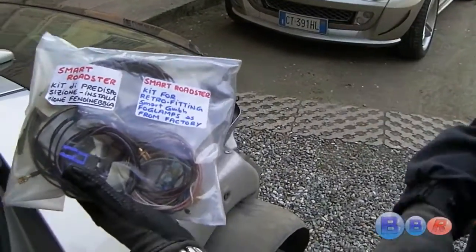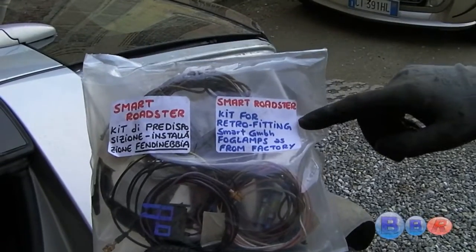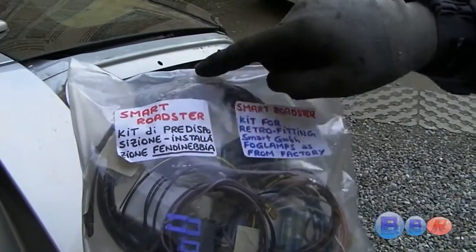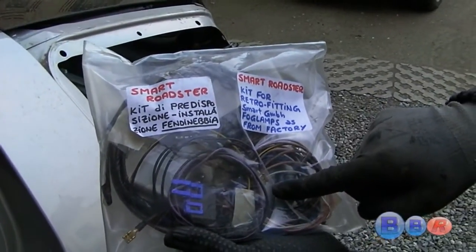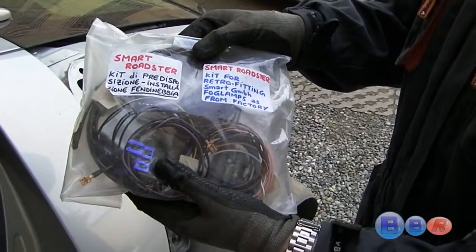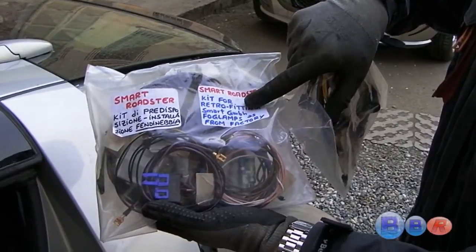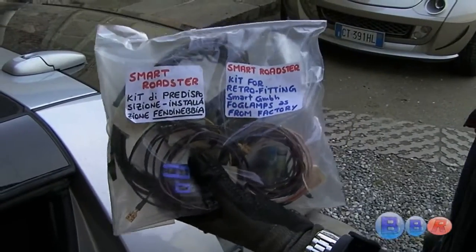Predisposition wire kit — this is the kit for retrofitting smart fog lamps as from factory. As you can see, there is inside the original relay socket, the original relay, and all the wiring with the exact color as described by the original wire scheme. This kit will be provided with step-by-step instructions. Ask for this kit through my website www.BigBlueRoadster.net and I will provide you one of these kits.